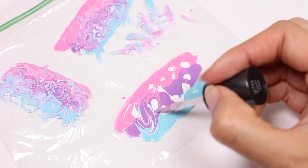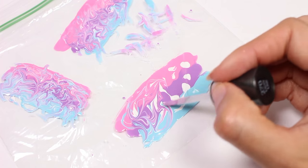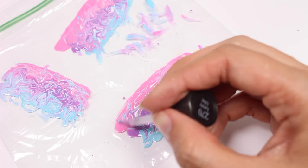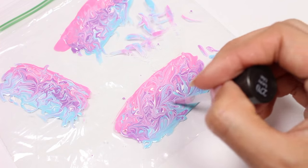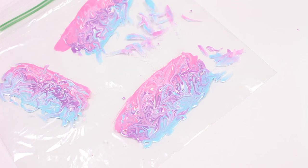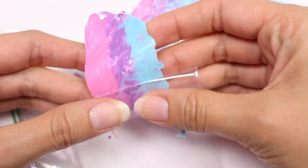Now I'll be swirling everything together using an old polish brush. Make sure you don't swirl too much or else it's all going to blend together — just enough so you get that really cool effect. Let dry about two hours or overnight to be safe, and once it's dry carefully roll it off of the plastic bag.